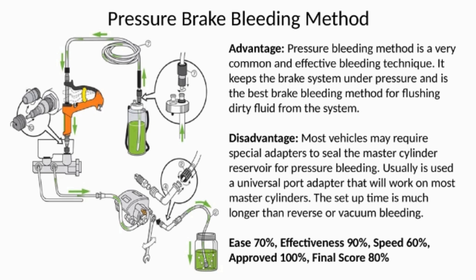The disadvantage is most vehicles may require special adapters to seal the master cylinder reservoir for pressure bleeding. Usually a universal port adapter is used that will work on most master cylinders. The setup time is much longer than reverse or vacuum bleeding. Ease 70%, effectiveness 90%, speed 60%, approved 100%, final score 80%.